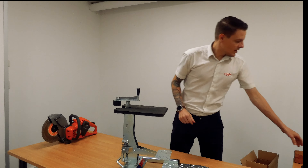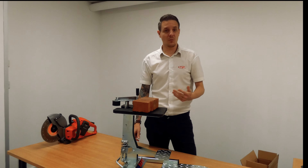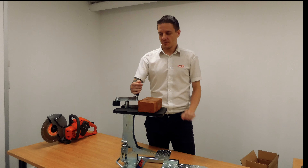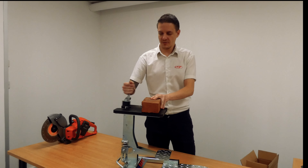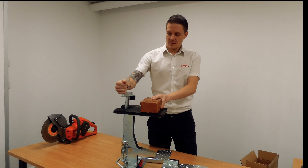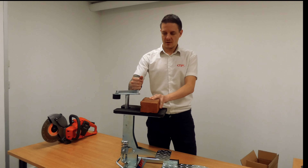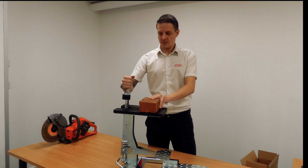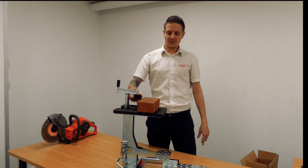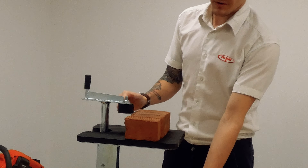So for first use, obviously this is the material that we want to clamp. The clamp's always at its lowest position when you first receive your item. Simply wind the clamp to about the right height — just slightly shy of the actual height of the material that you want to clamp.